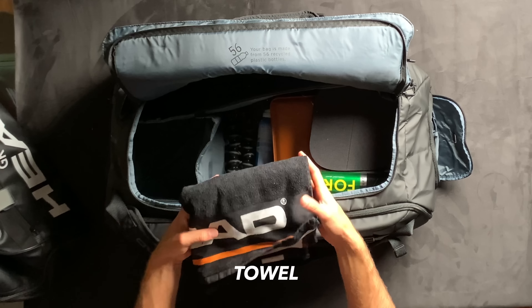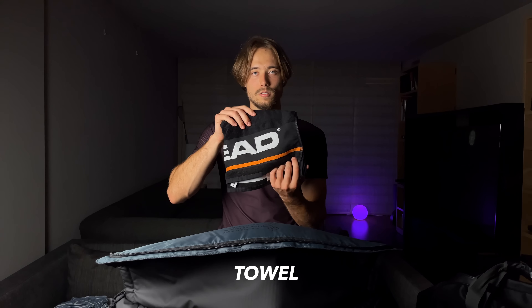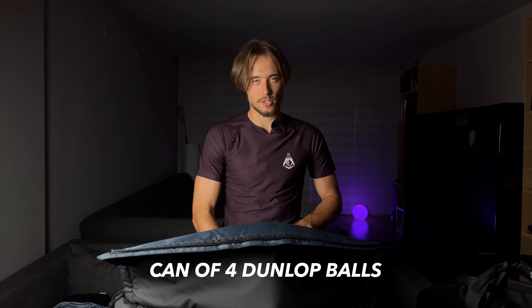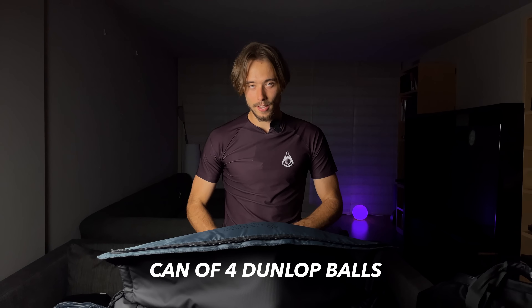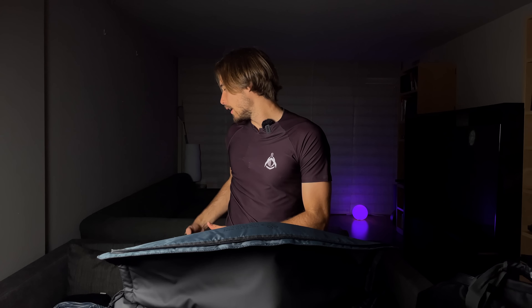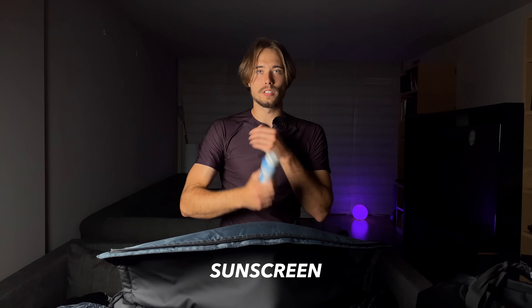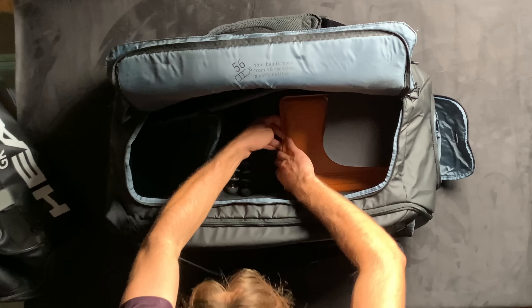I have a Head branded towel — the clean one for today. Then of course tennis balls; these are just for demonstration, they're actually completely dead. Our favorite tennis ball is the Dunlop Fort — it's just good and very durable unlike some other balls. I also have sunscreen, not always, but for summer days I don't want to get burnt — just stay safe and use sunscreen.